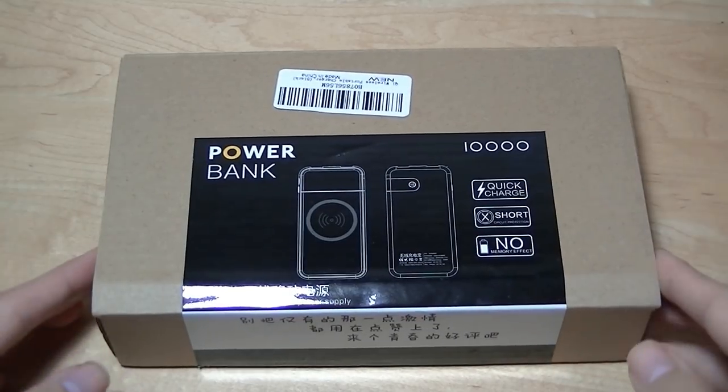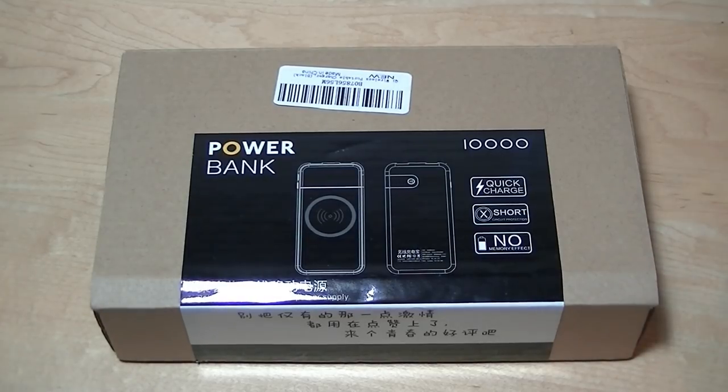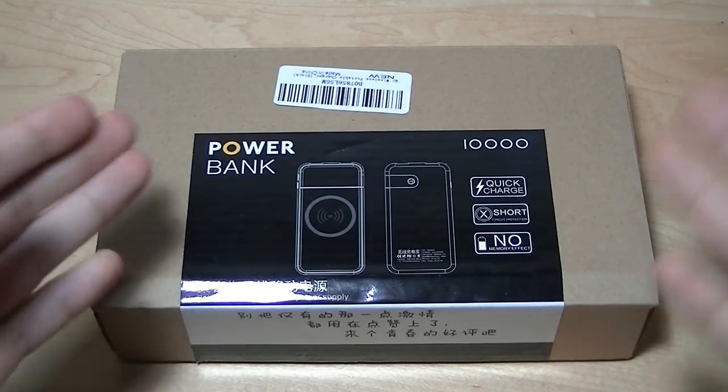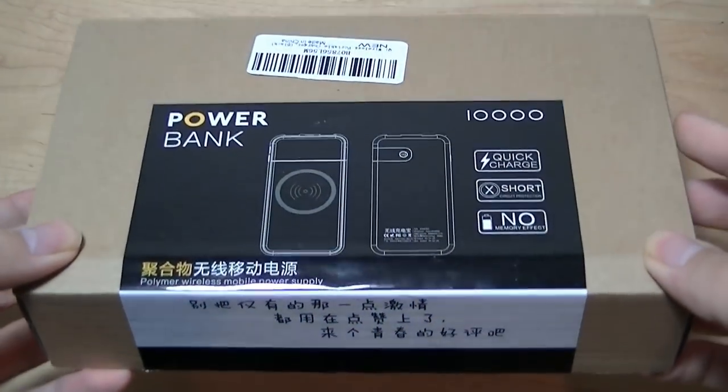The price of this power bank is also rather affordable. It comes in at under $30, sometimes goes as low as $25, so it's about the same as what you would pay for a regular 10,000 mAh battery pack, but this one has all these unique features built in, so I wanted to pick one up and see how well it actually performed.